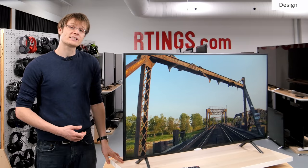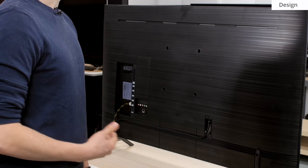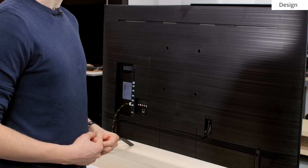The borders of the TV have an average thickness and look good. Moving around to the side of the TV, it's quite thin, so it has a relatively low profile close to the wall if you mount it.